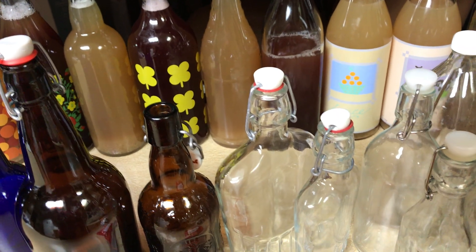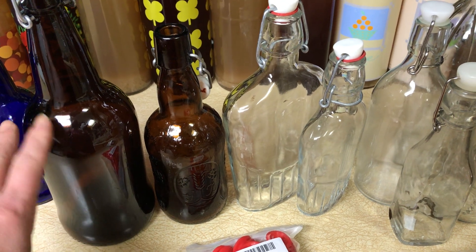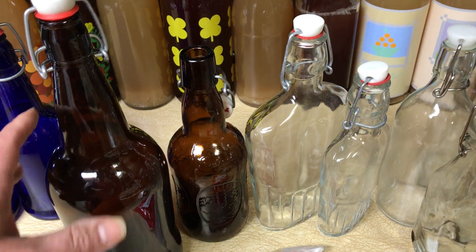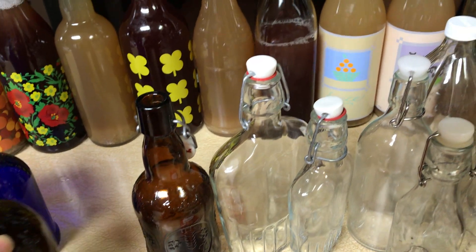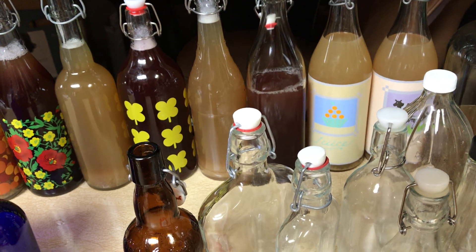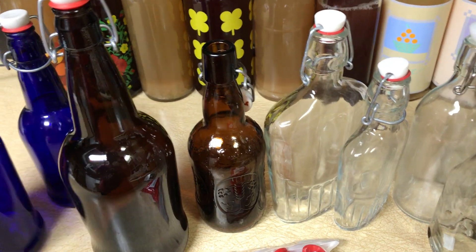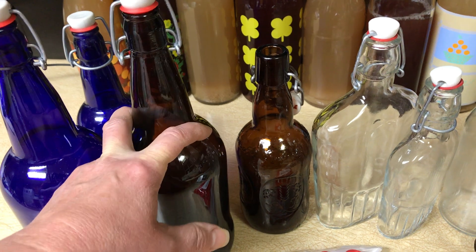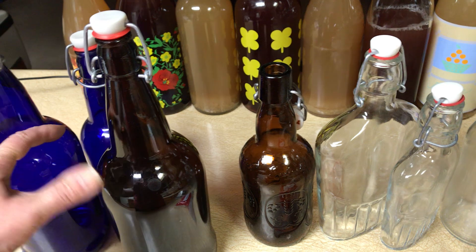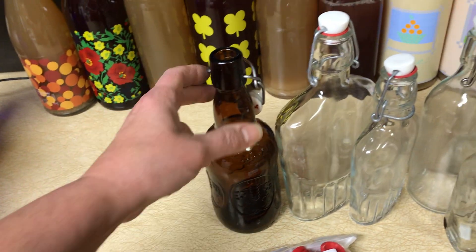For kombucha, you do not need dark brewing bottles. I use those for medicinal ECX tea because it is light sensitive — photosensitive. But kombucha — you don't want indirect sunlight when it's fermenting, but the light doesn't bother it. It's a fermentation process so it's okay. I save the blue and amber bottles for ECX tea. I do have a video on YouTube and a blog on thesecretisgratitude.com for the ECX tea if you're interested.